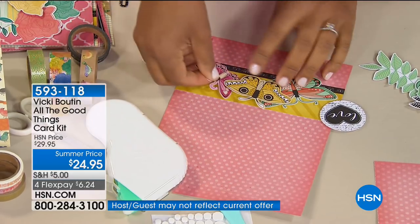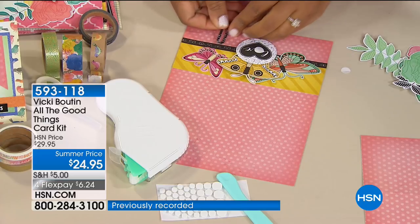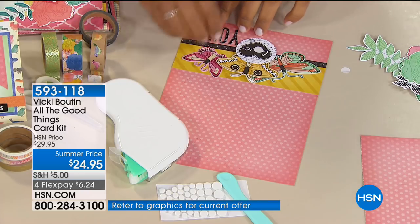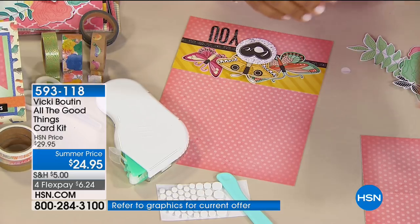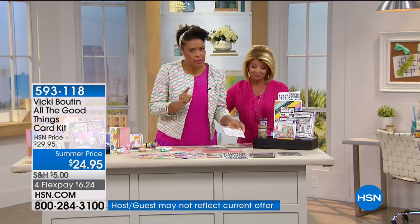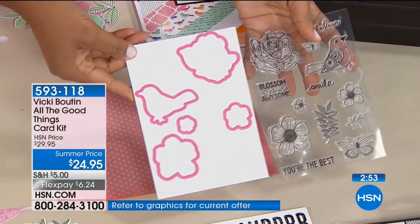When it arrives at your house, you can sit down and start crafting right away. You're getting 18 stamps — that would normally be about $25 with the dies. The dies are pink, which makes everything cuter. You're going to get that stamp set and the coordinating dies. This is something you're going to use over and over and over again.